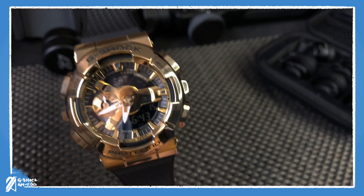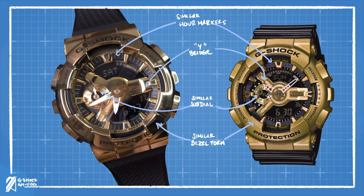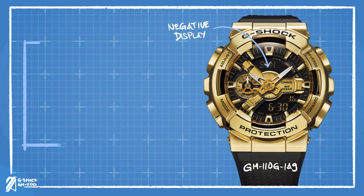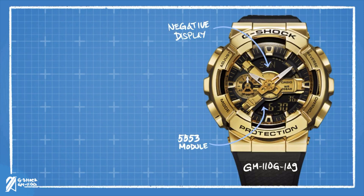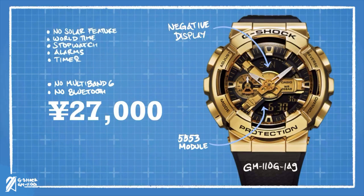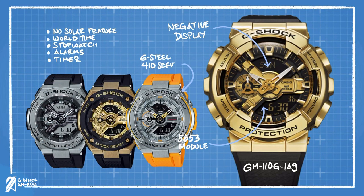The dial, as most may think, bears similarities with the GA110, but upon closer inspection it has very distinct features. To begin with, Casio used a negative display that's very hard to read in any kind of lighting situation. The backdrop of the display is a gold plate that matches the golden motif of the watch. It uses the non-solar 5553 module that features a world timer, stopwatch, and alarms. It has an auto-LED feature, and that's about it. For something that costs 27,000 yen, one might be expecting at least a multiband or solar module, but this one is really a redressed version of the G-Steel 410 series.